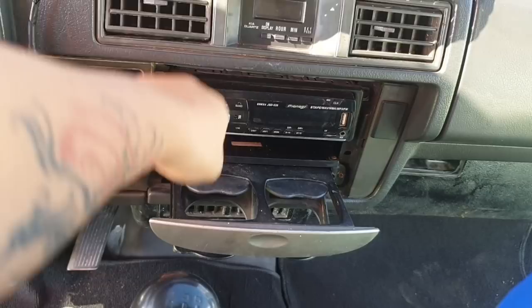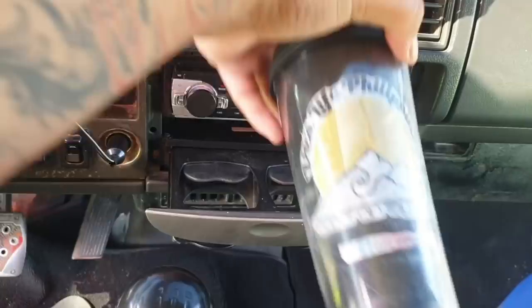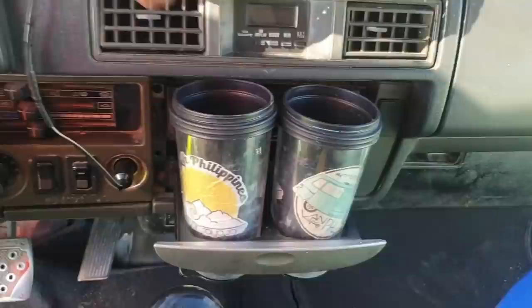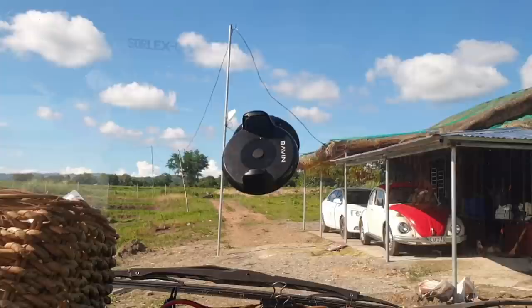You just press it and it extends out, and you can place a cup there — it's stable and won't move around easily. These glasses are old ones that got flood-damaged before. The cellphone holder is flexible — it rotates and moves around — so in case I don't know the direction I'm going, it's easy to navigate using Waze or Google Maps with the phone mounted there.